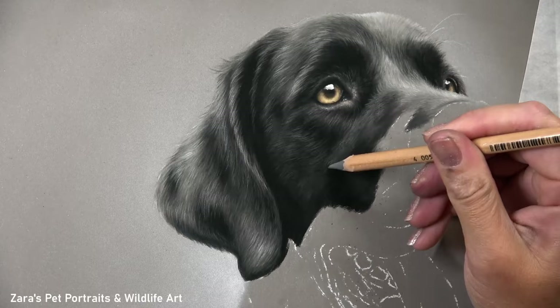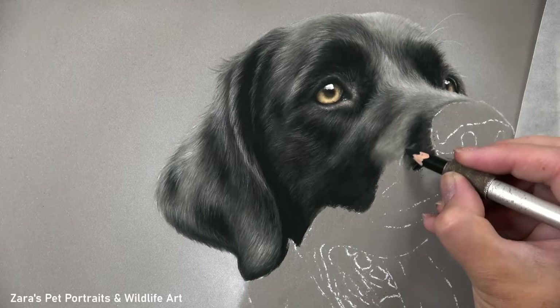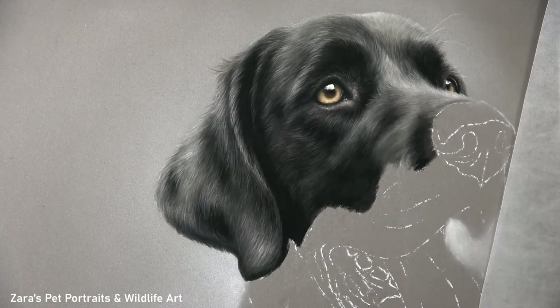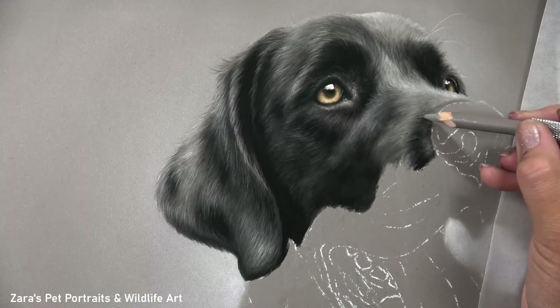Regarding fur direction, the side of the face is one area where it changes direction very quickly. If we don't get the curve right here we can actually make it look like the animal has some kind of lump on the side of its face. How the fur slopes away from the nose and then down towards the cheek involves a very drastic change of direction, so I really want to make sure I'm studying the reference photo and moving that pencil correctly right from this first layer.